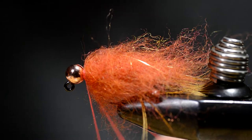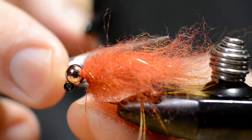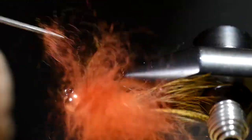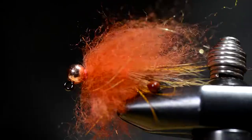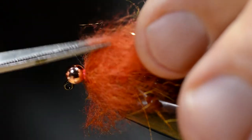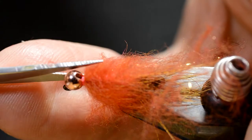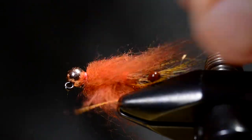I'm going to make a whip finish and cut away the thread. Then brush out the dubbing to get all the loose fibers out of there. I'm going to go in with scissors and try to make a cone shape to simulate the body of a crawdad.